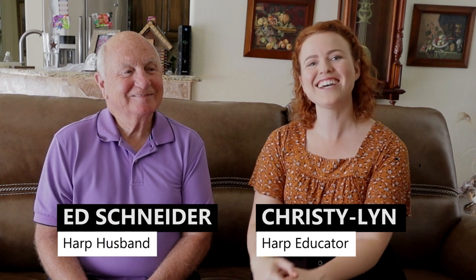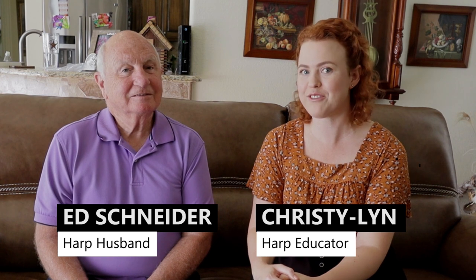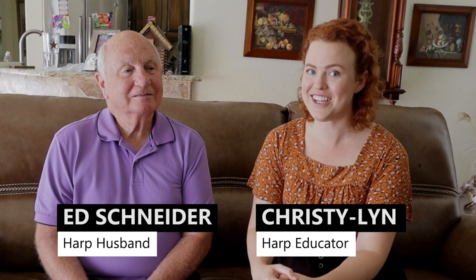Hello everyone, I'm Christy Lynn from Learning the Harp, and today we're talking about purchasing a harp for your wife. We've got a harp husband here, Ed Schneider, and he's going to tell us his experience of purchasing a harp for his wife Diana for her birthday and the lessons he learned along the way.